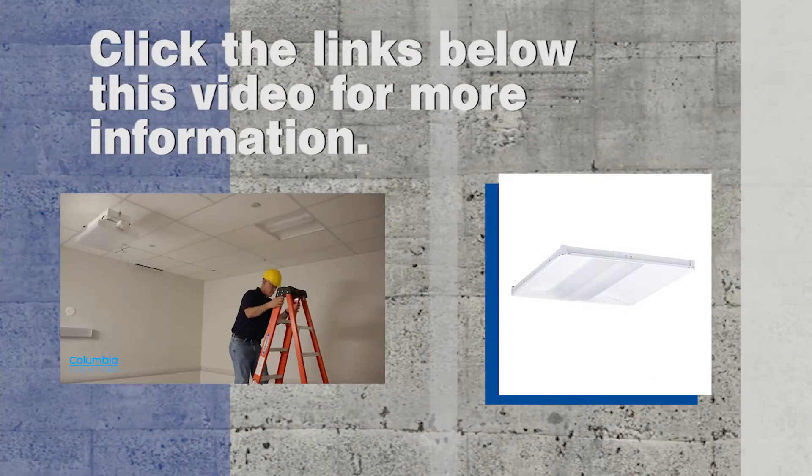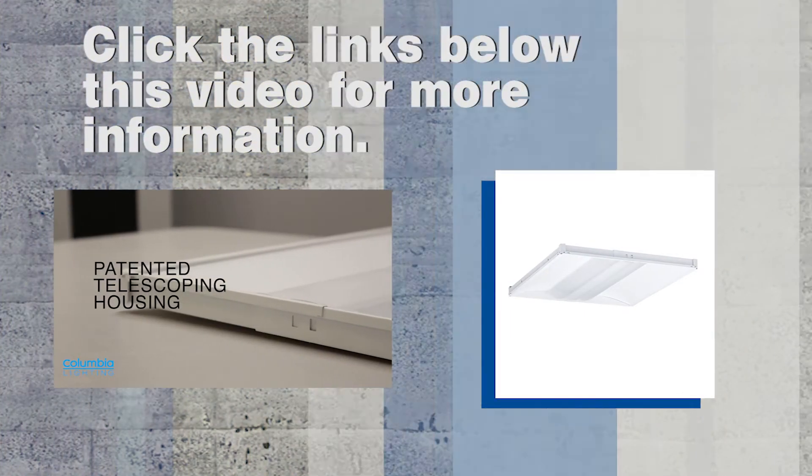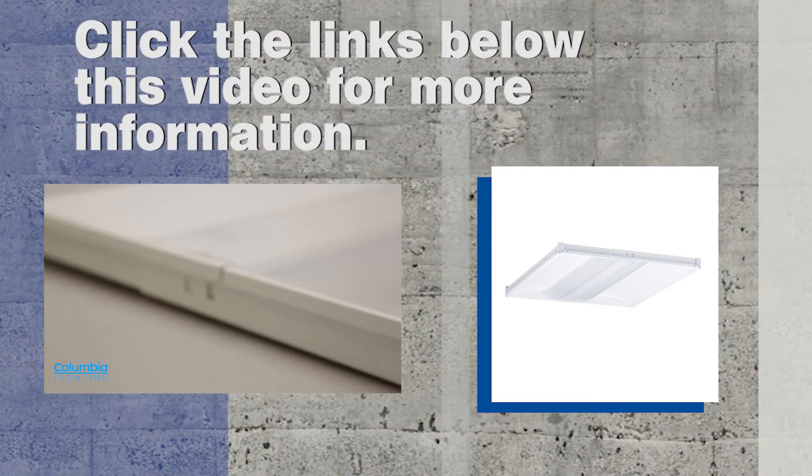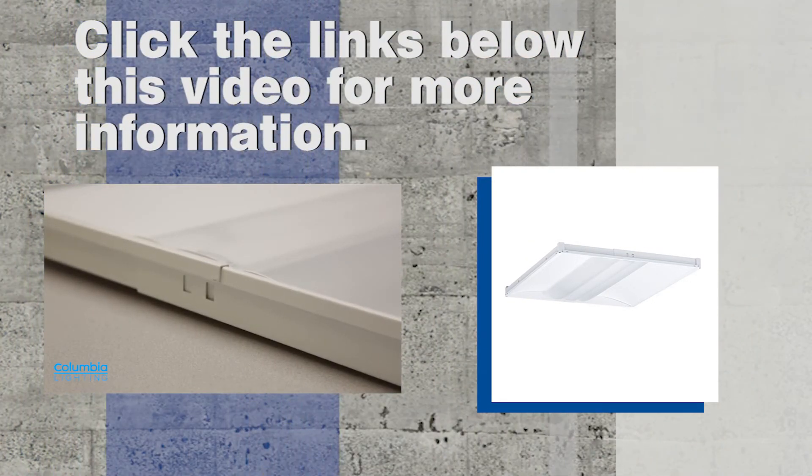You can learn more about the Columbia Zero Plenum LED Troffer and other LED solutions at borderstates.com, by reaching out to one of our lighting and energy solution specialists, or just commenting on this video.